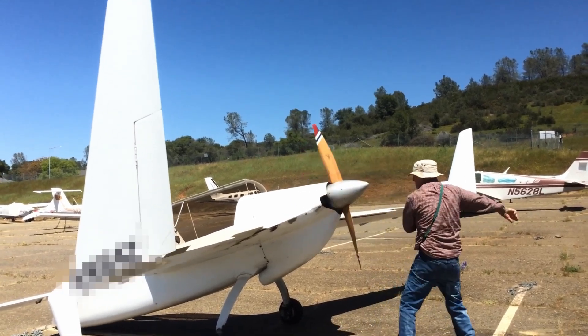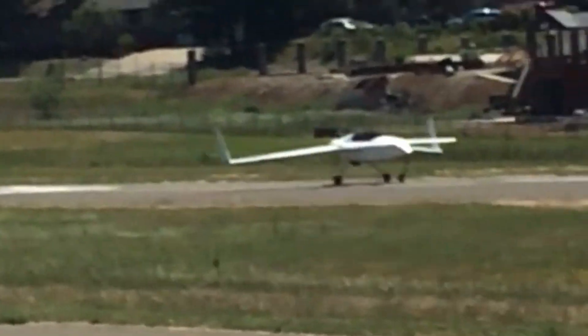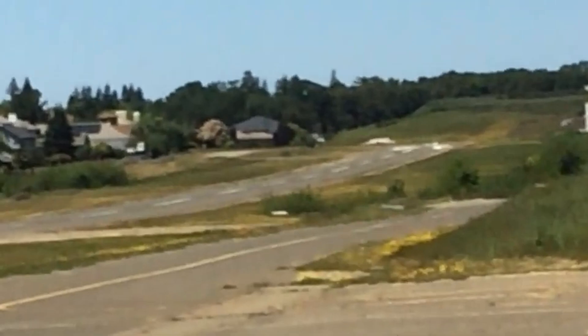Hand propping an airplane is the term we use for starting an engine without an electric starter. Scarier than that, this airplane actually managed to take off.